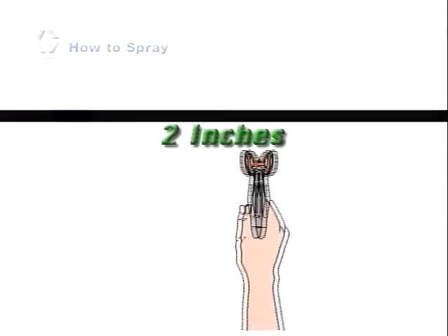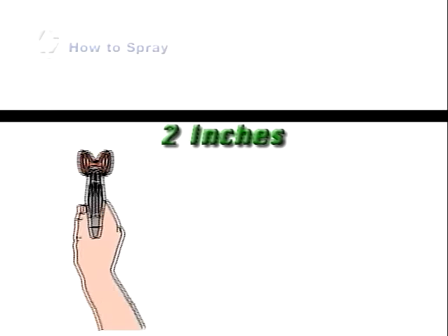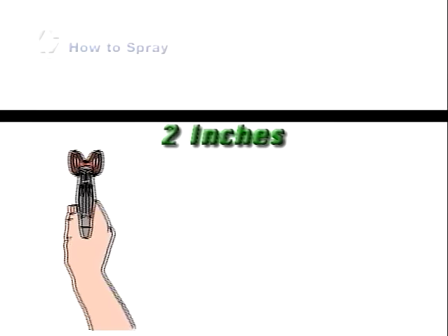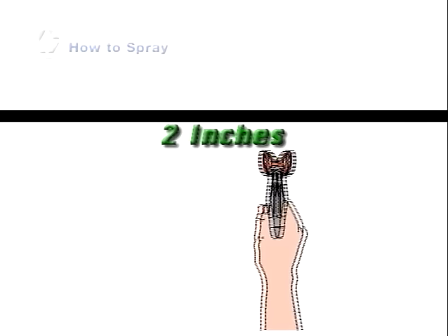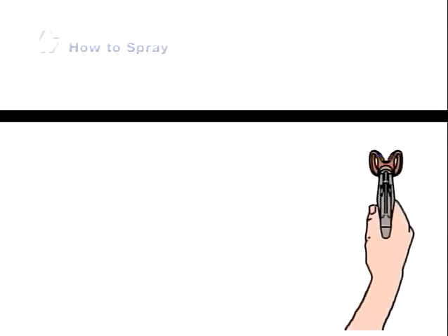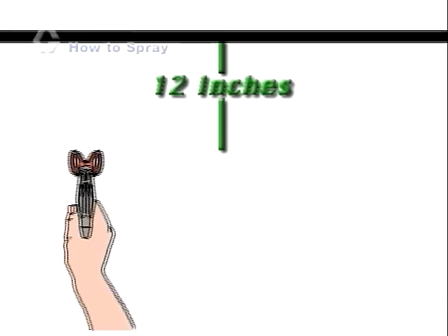To practice proper gun positioning without spraying, try moving the gun and holding it perpendicular to the surface only 2 inches from the wall to learn the technique. Notice how at the beginning and end of each stroke you must flex your wrist to keep the gun and tip square to the surface. Move out to 12 inches for further practice.